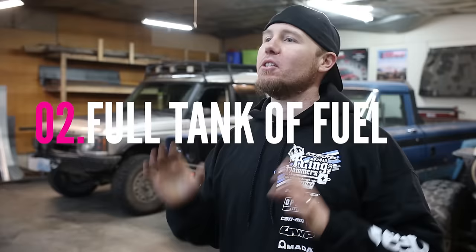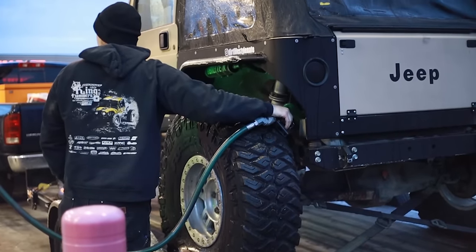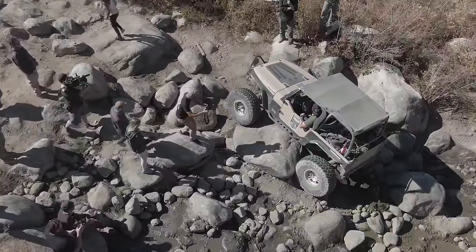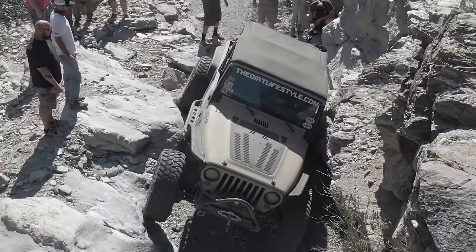This next one is painfully obvious, but even after 17 years of wheeling some people still make this mistake — top off your tank before you go off-road. I was recently part of something called Trail to SEMA, put on by Power Stop Brake. They brought a whole bunch of YouTubers together and we wheeled through like three or four states. I decided to wheel three days without topping off the tank. I had a quarter tank left, but the pickup is on the driver's side and I got stuck leaning on the passenger side, and it ran out of fuel.